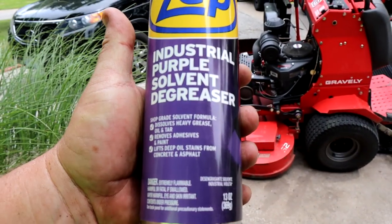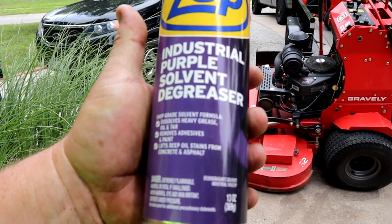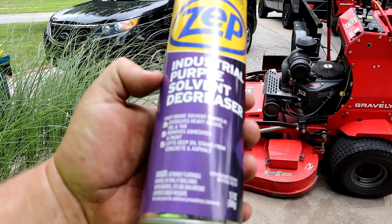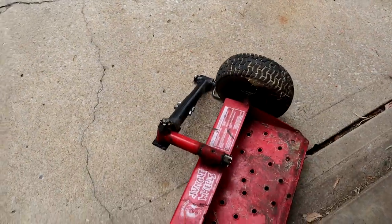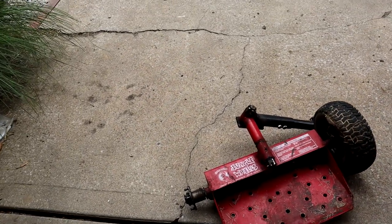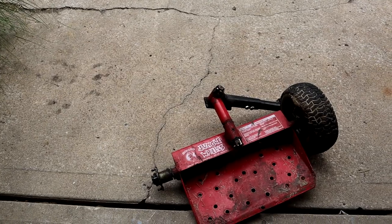Shop-grade solvent formula: dissolves heavy grease, oil, tar, removes adhesives and paint, lifts deep oil stains from concrete and asphalt — it gives you all sorts of different uses. But on this, I don't care about all that. I just want to see how it does getting this nasty grease and buildup off of this thing.